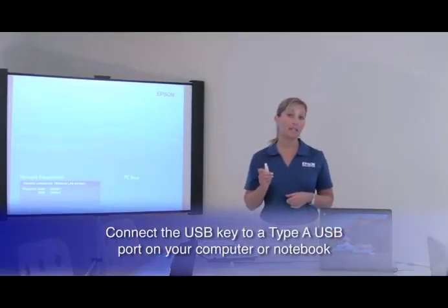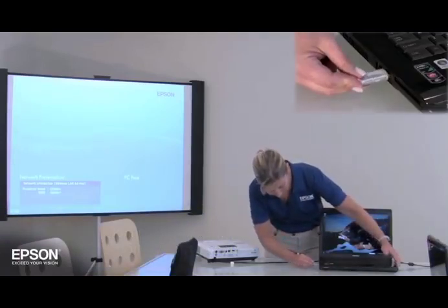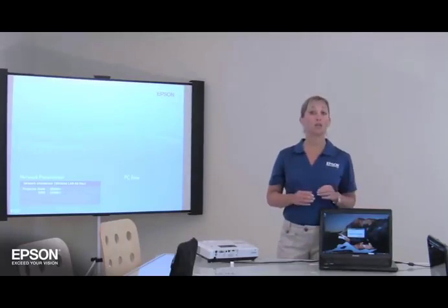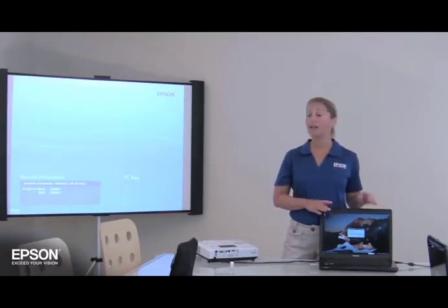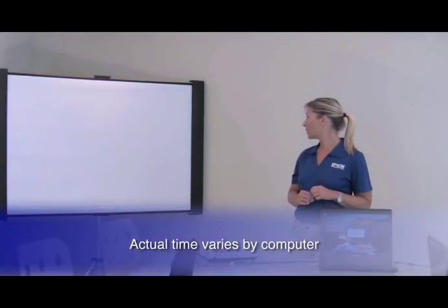Then connect the USB key to a Type-A USB port on your computer or your notebook. After a few seconds, your computer image will be displayed by the projector and on your computer screen simultaneously. It takes a few seconds. There we go.